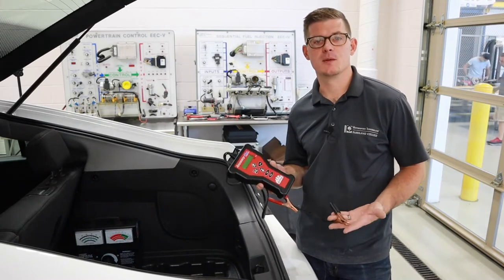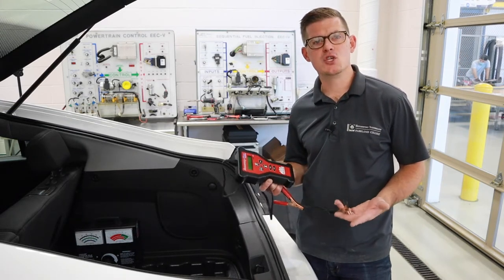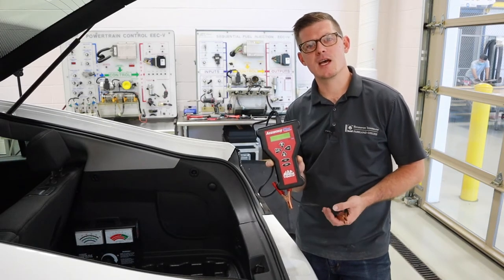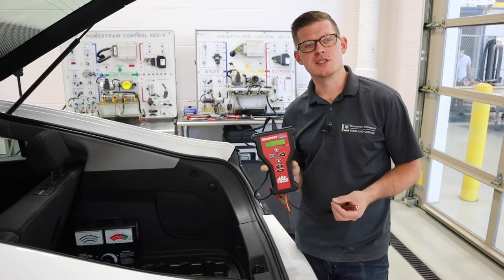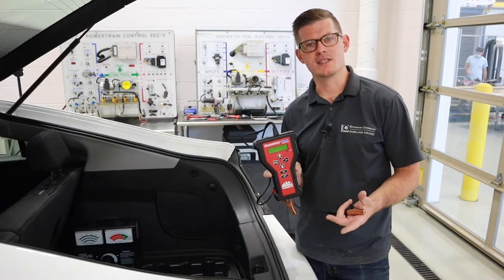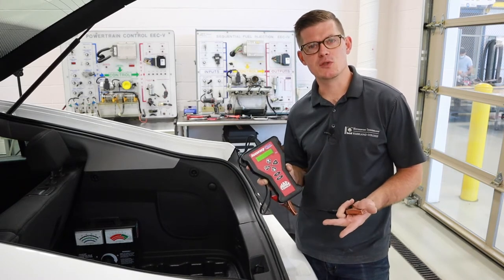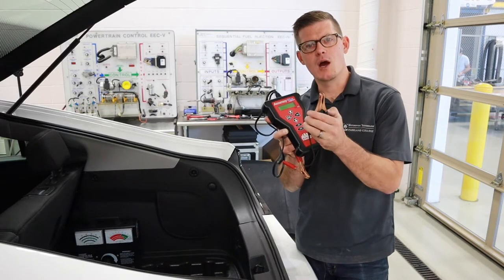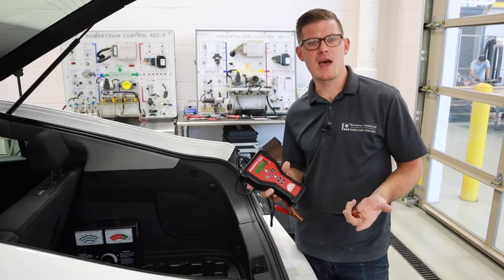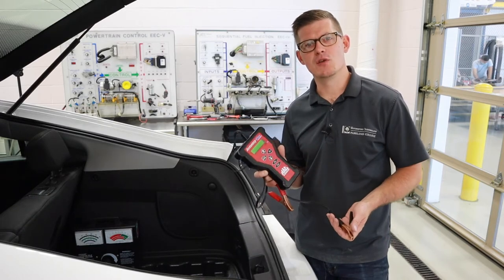That's where load-based testing comes into play, and it's generally a better choice for auditing a battery and seeing what it's really capable of. We've got two primary options. One is a micro load tester like this one, which uses a microprocessor to put a small load on the battery and measures down to the thousandth of a volt to decide how the battery handles that load and what its recovery time is. These do a great job generally, but they are susceptible to setup issues. We've got to be really mindful about how clean and well-connected our leads and terminals are, because at one-thousandth of a volt, it doesn't take a lot of resistance to impact the tool.